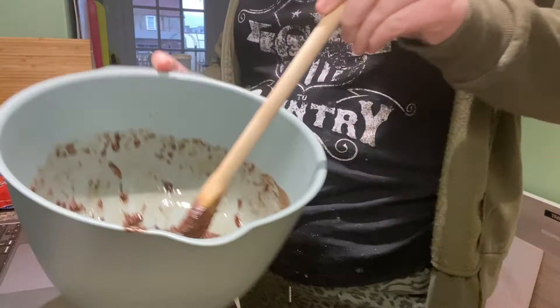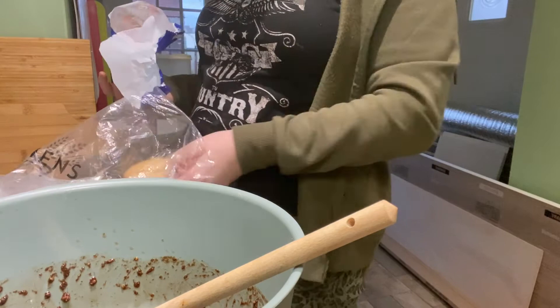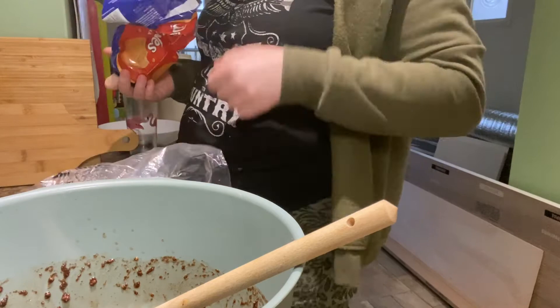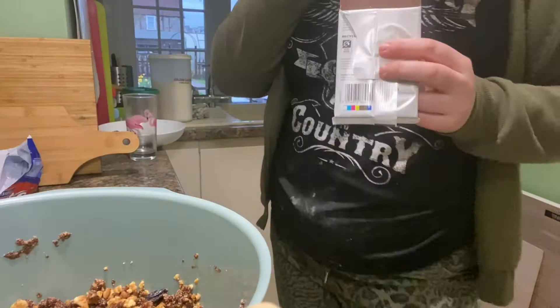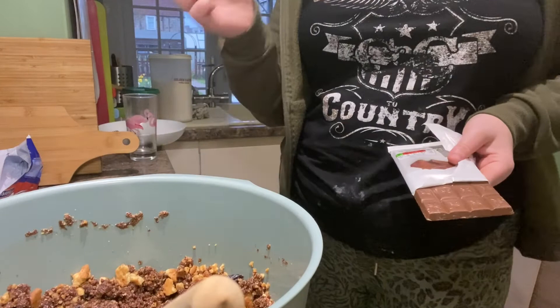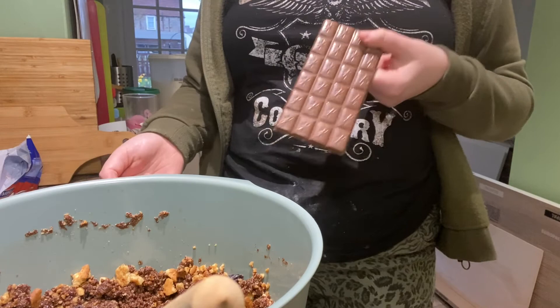I'm going to need more to bulk it out because it's far too liquidy, so I'm just going to use the rest of the packet of digestives. Time to go at it with my hands. So I'm having to put another bar of chocolate in because as you can tell it doesn't look that chocolatey. I've had to put some more raisins in as well because it just didn't look like a lot — I bought this chocolate specifically for this purpose, so just going to break that up and melt it.